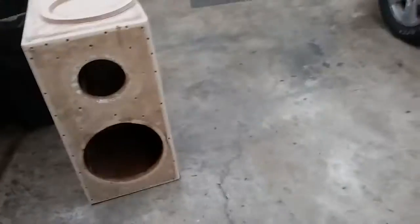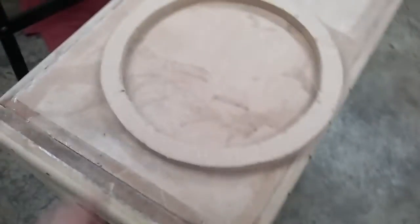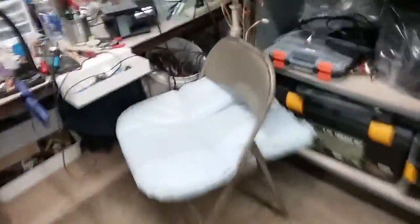Hey guys, I got the box all fiberglass inside. I don't know if you can see that. I made a new trim ring for the woofer. Anyways, there you can see the whole box of fiberglass.